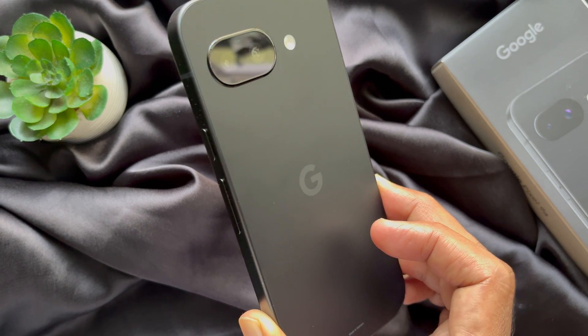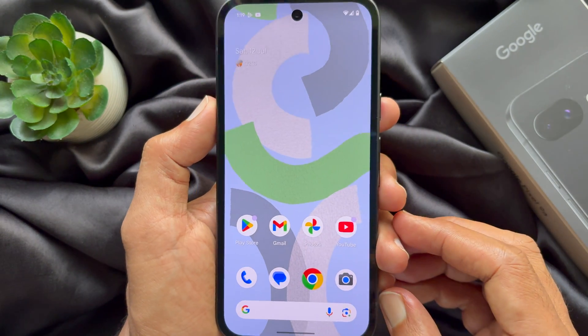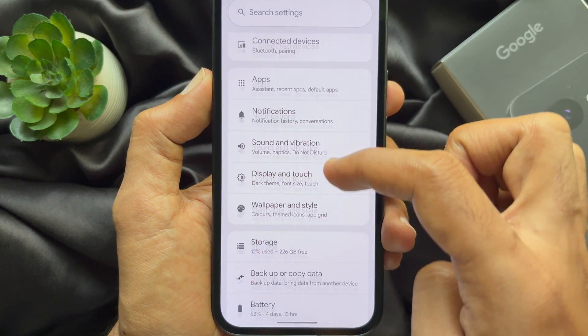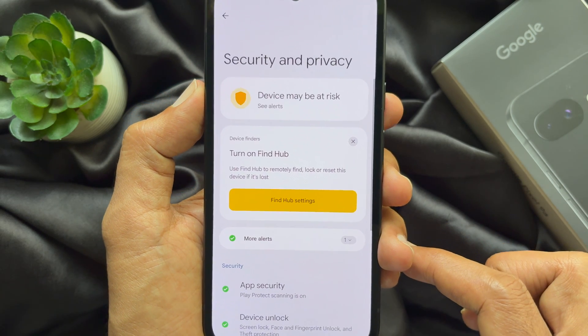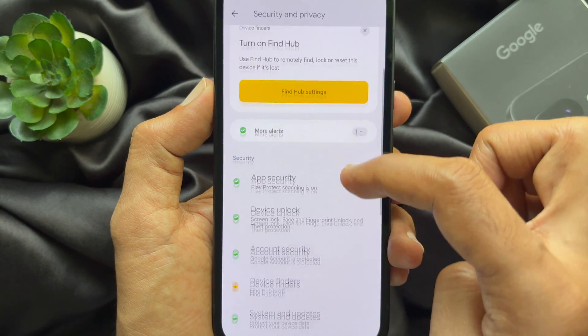If you would like to turn on Find My Device on Google Pixel, similar way: first open the Settings app. In Settings, scroll down and tap Security and Privacy. You can tap Find Hub settings, or scroll down a little bit and tap Device Finders.